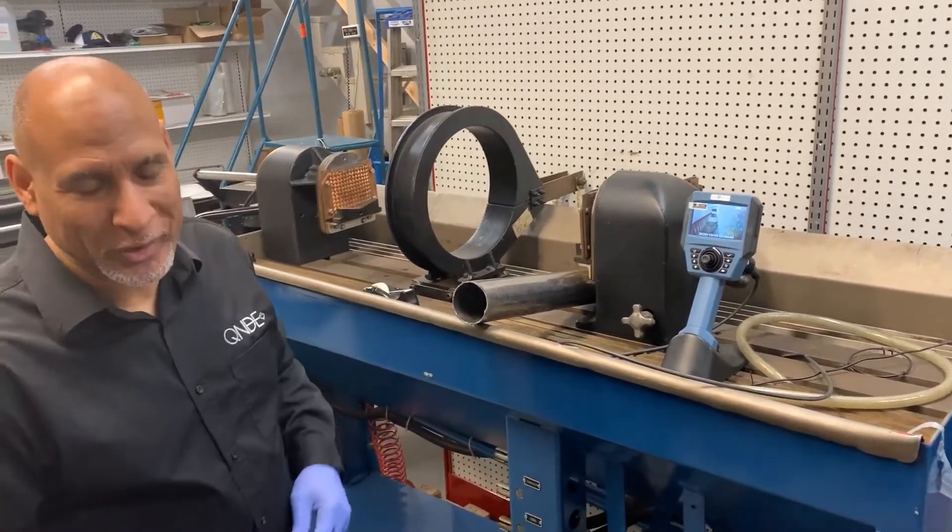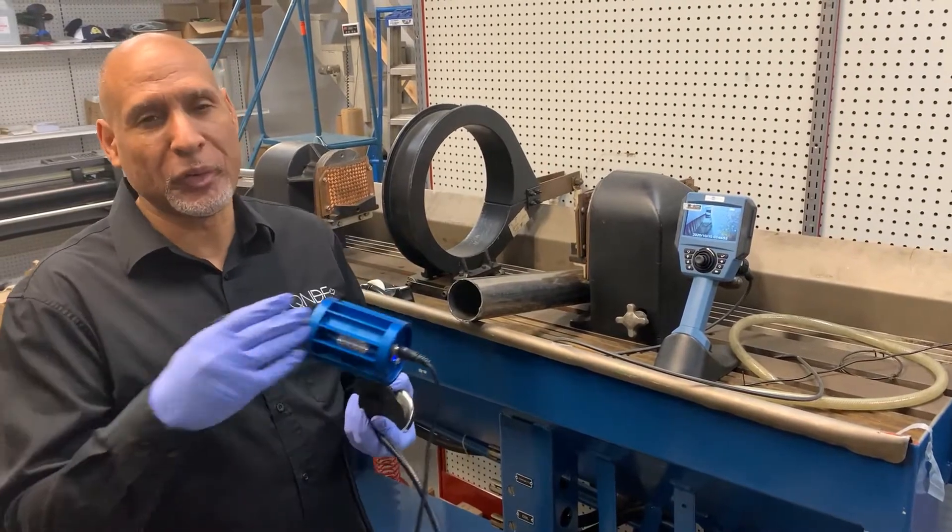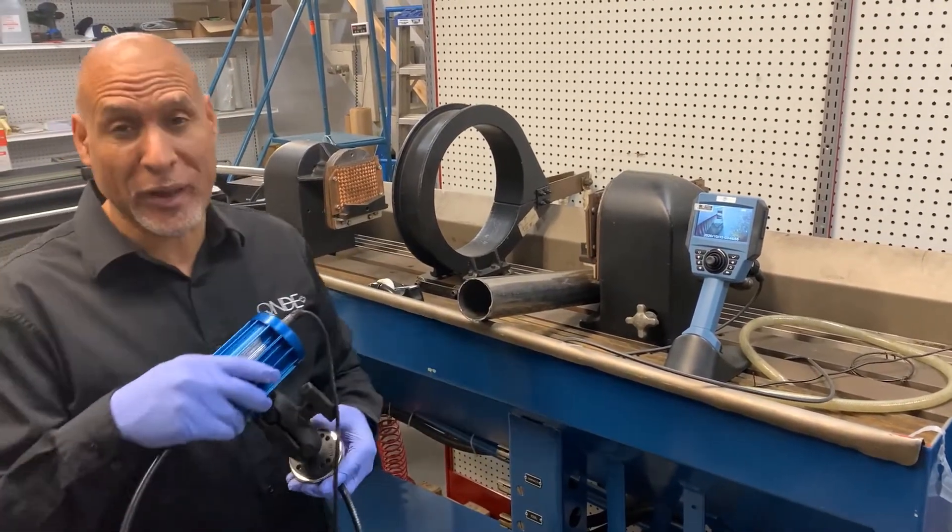Good afternoon. Mark Adams here from Quality NDE. I have a new product to show you — well, it's maybe new for some of you. We've had it for a little while.